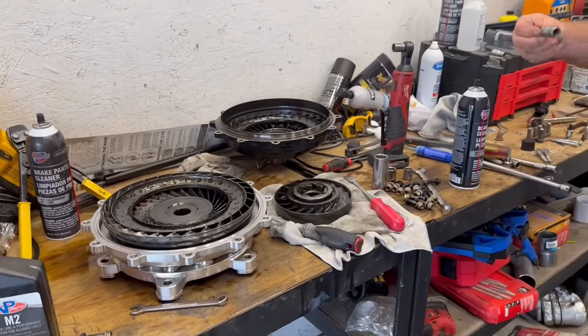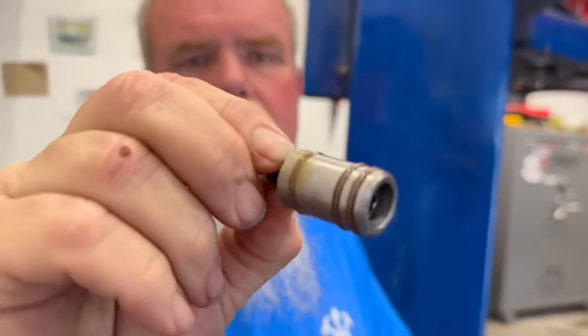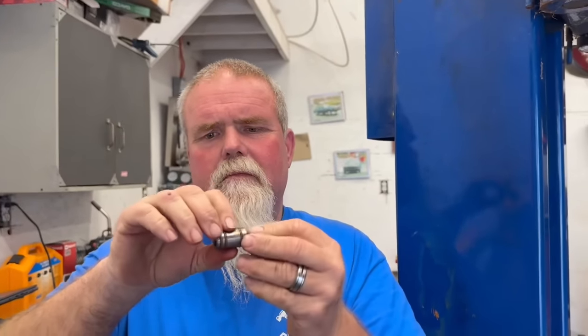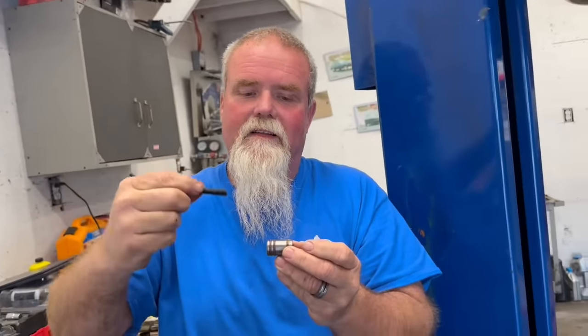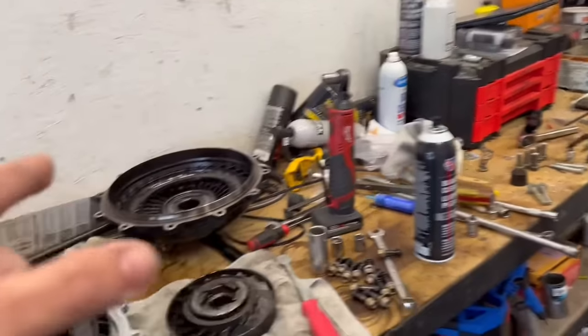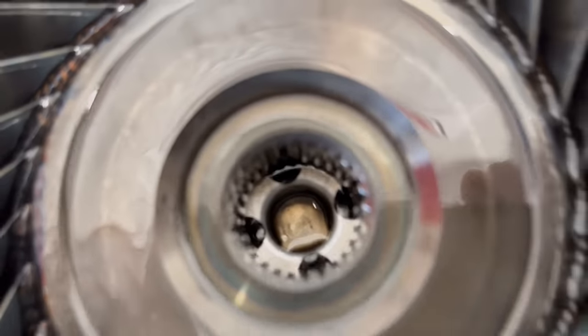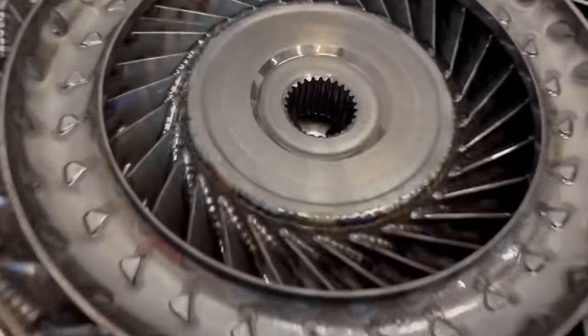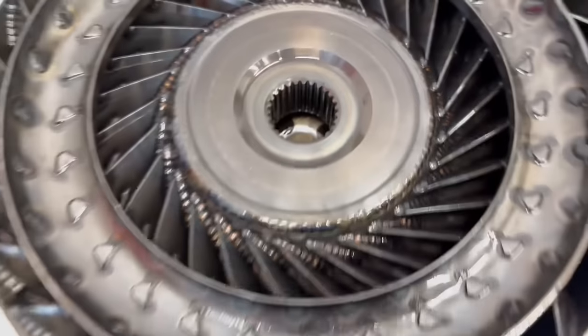We've been watching torque converter videos on YouTube and found a few things. Kevin got with Mark Mickey, and that piece right there actually screws into the end of the input shaft — there's a hole through the middle of it. What we think is happening is when the solenoid inside the transmission commands fluid, the fluid runs through the bolt and back down into the torque converter where there's a piston.